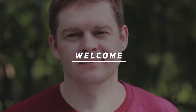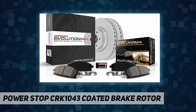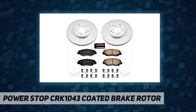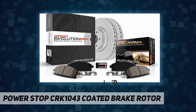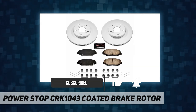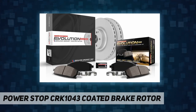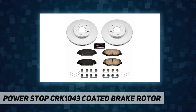Welcome back to my channel. Power Stop CRK1043 coated brake rotor and Power Stop Geomet coated brake kit eliminates dust, prevents rust, and improves stopping power. The disc brake rotors are fully coated, including inside the veins, using Geomet rust preventative coating, which protects against rust and corrosion without influencing the vehicle's braking performance.